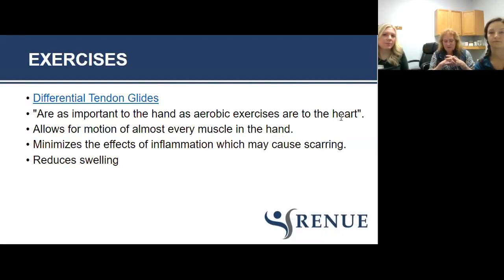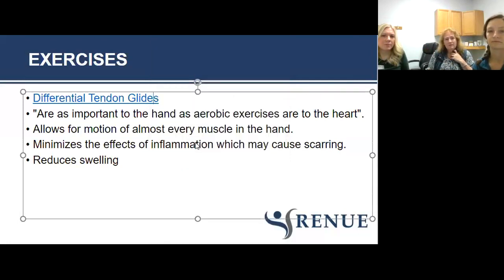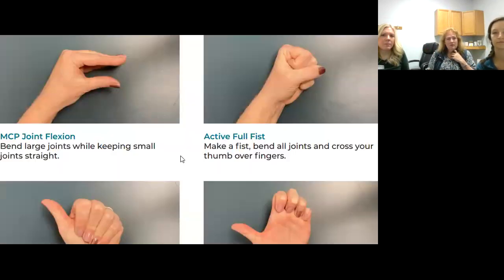The first position is called MCP joint flexion — make an alligator, but a mean alligator. Follow that with a full fist and thumb in opposition. People with arthritis often put their thumb at the side of their hand and say they're making a fist — that's not correct. The thumb opposes with the CMC joint, so make a fist followed by thumb opposition.